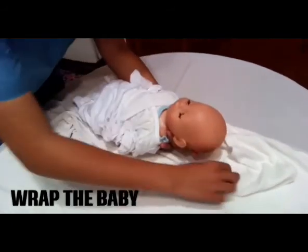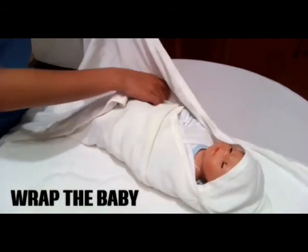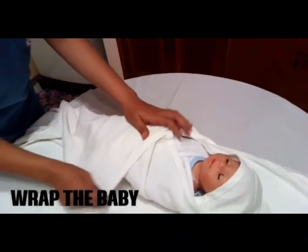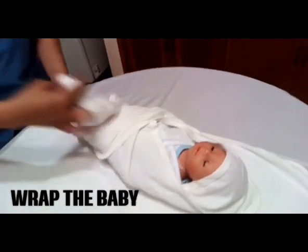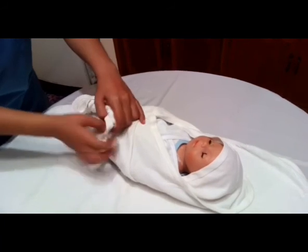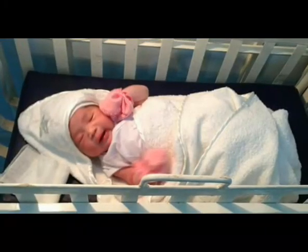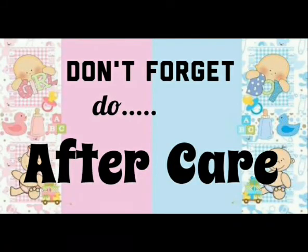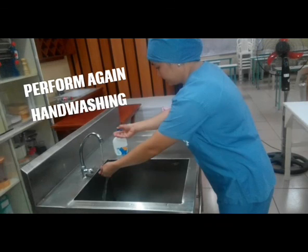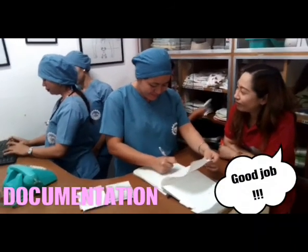Put on socks or booties to add warmth; they should be a bit bigger than the infant's foot to allow movement. Gently lift the baby and place him or her on the center of the blanket. Fold the lower corner of the blanket over the legs and feet and over the trunk. Fold the two sides of the blanket over the arms and chest. Make sure to wrap the baby adequately but not too tight. Put the baby back in the crib. Perform hand washing and do your documentation. Record vital signs and any unusual reactions from the baby.